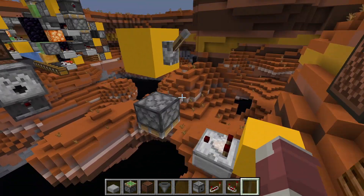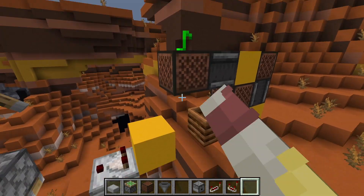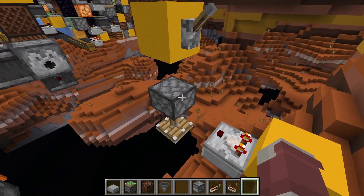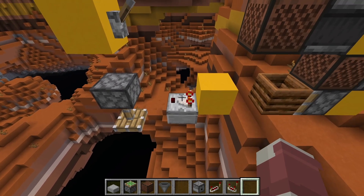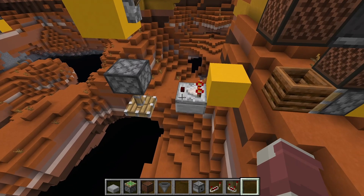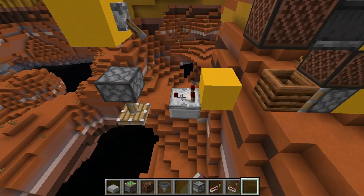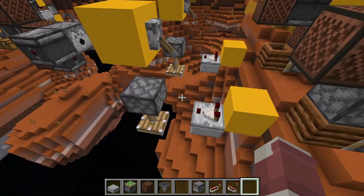Now this comparator is in a CUD state and the piston is in a BUD state. Putting this comparator into subtract mode is going to update the comparator and update the piston at the same time. So you can have systems that work with a CUD and a BUD simultaneously — that's an interesting interaction.